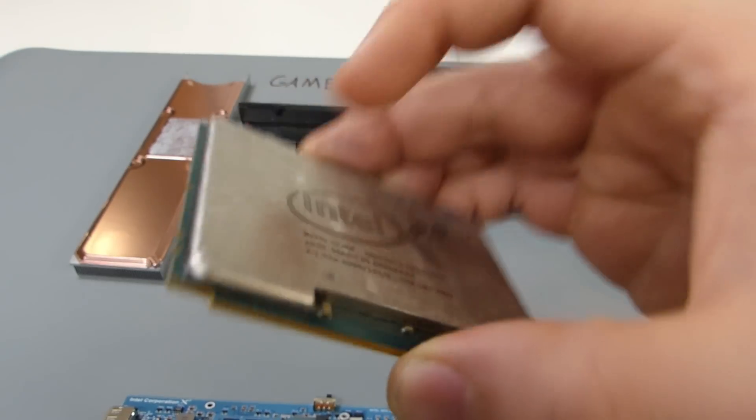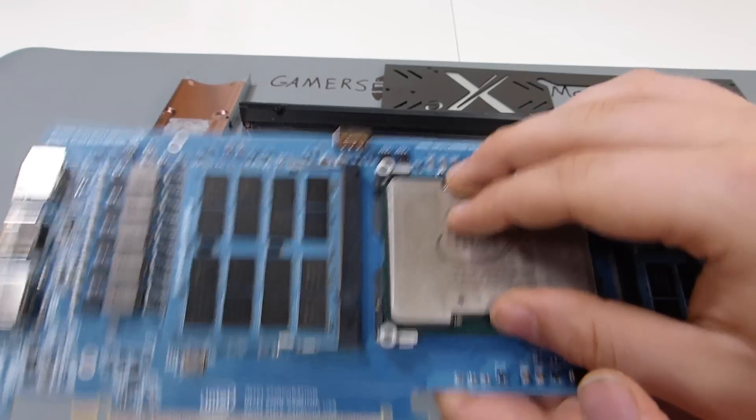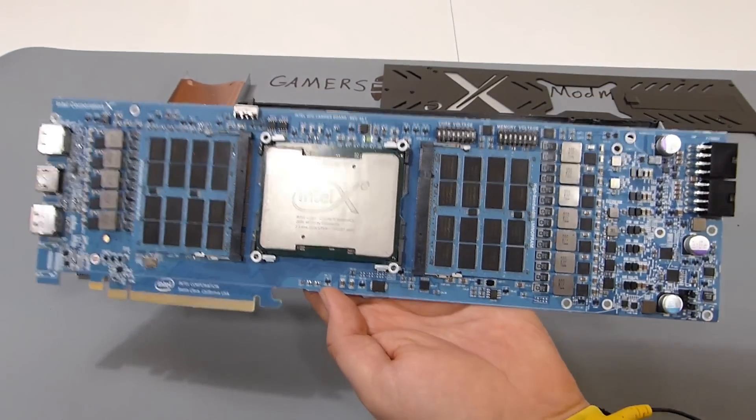And here is the GPU. It's really nice. I love this design and hope to see more like this in the future.